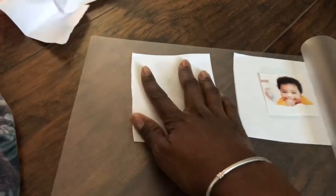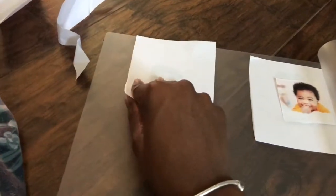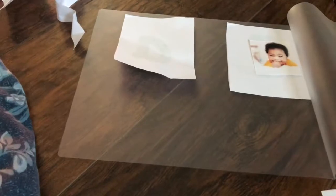I also went and took images that are associated with the letter, and I printed them, cut them, and I'm placing them behind the letter. So I for Isaiah — a picture of Isaiah when he's a baby goes on the back.